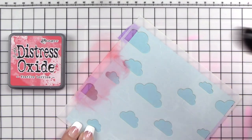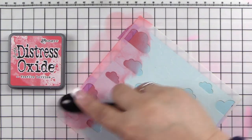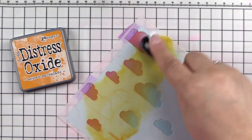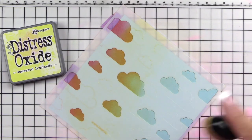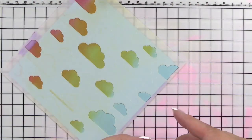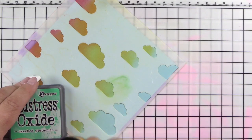I'm beginning with the cloud stencil, stencil one, and Distress Oxide Ink in Festive Berries. I wipe off in between, but I don't make you watch that because it's not that exciting. I am using a Picket Fence life-changing blending brush as I'm going through. So I had Festive Berries, Spiced Marmalade, Squeezed Lemonade, then I'll finish with Cracked Pistachio on this one.